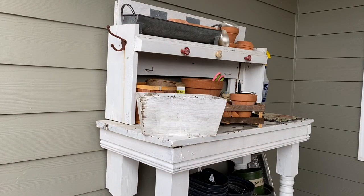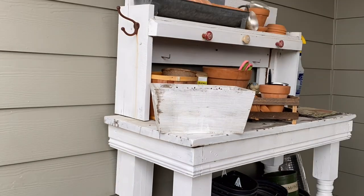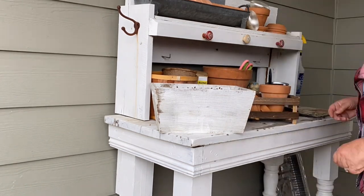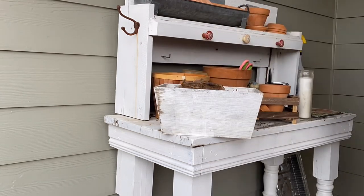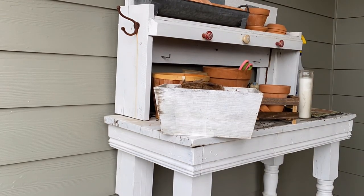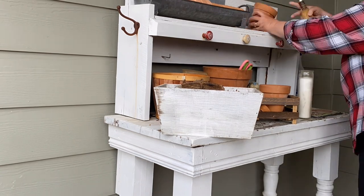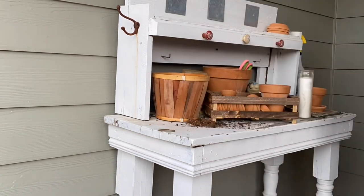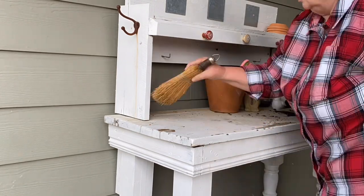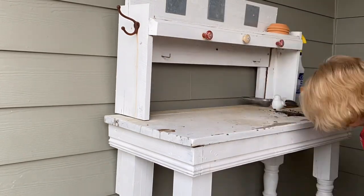My goal for this potting bench was to achieve a chippy look, and that I have achieved after using my potting bench to plant all of my seeds. I've created such a mess to clean up. Now it's time to clean it all up and add a few items I have on hand as well as a few thrifted items that fit perfectly on my potting bench — and in this collaboration with Emily.